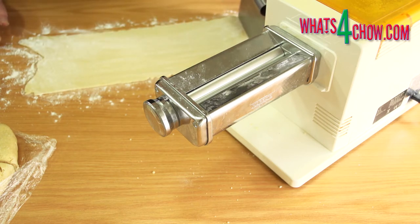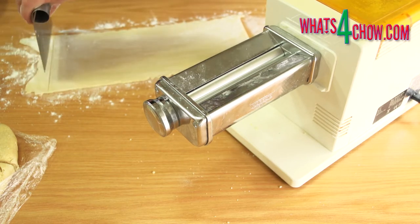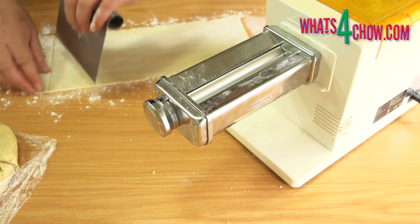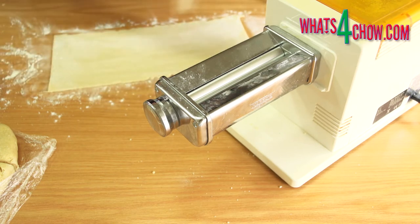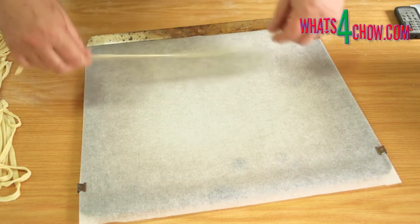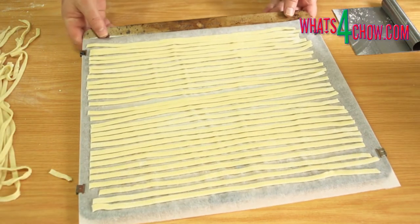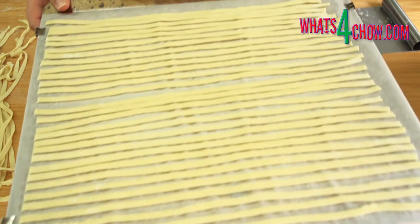Square off the ends and continue with the remaining three pieces. The offcuts can be re-rolled to make a fifth sheet. Run the sheets through the six millimetre pasta cutter to cut the sheets into strips. Line three large baking sheets with baking parchment and arrange the strips on the tray with just a few millimetres in between each strip.